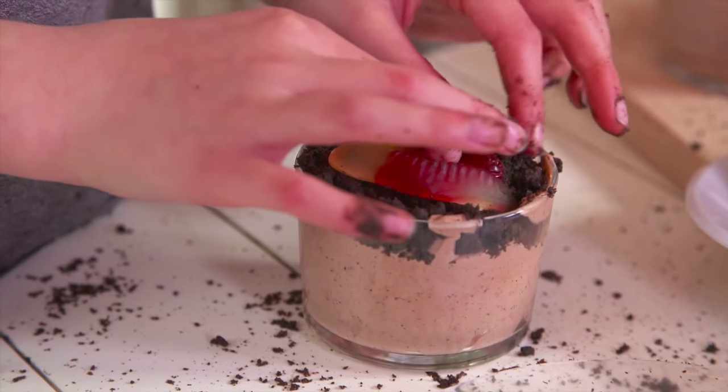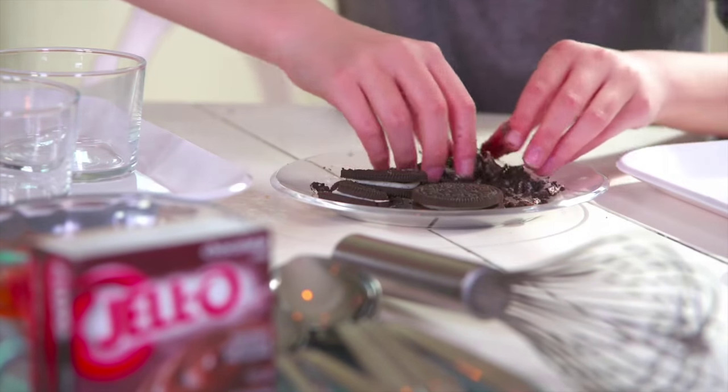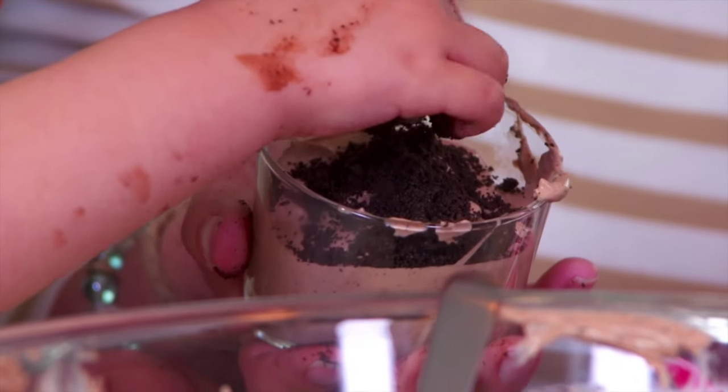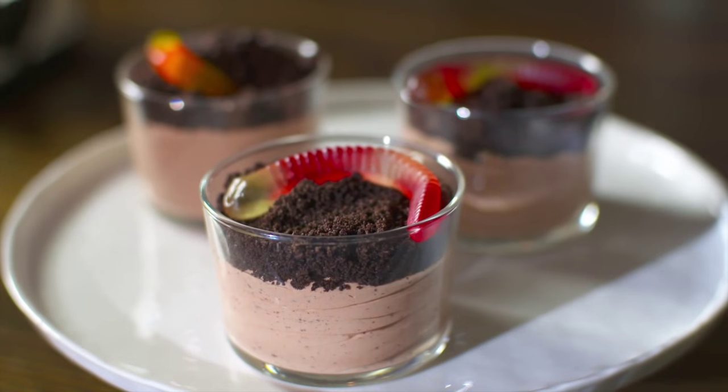Look, Mom, there's a worm-like dirt cup! Stop boredom in its tracks this summer with a fun activity kids can eat. Little hands love nothing more than to get dirty, especially when getting dirty means creating a squirmy, yummy treat like these Jell-O dirt cups.